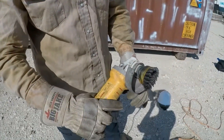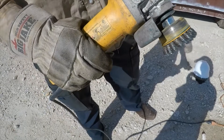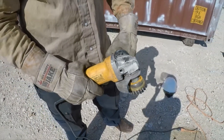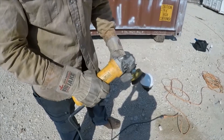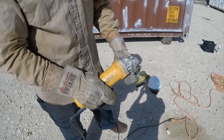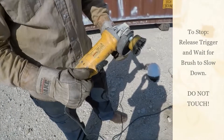Use this trigger — depress it down, and once you're ready with your face shield down, you pull the trigger. It spins up real quick, and to stop it you just let go. Pretty simple.